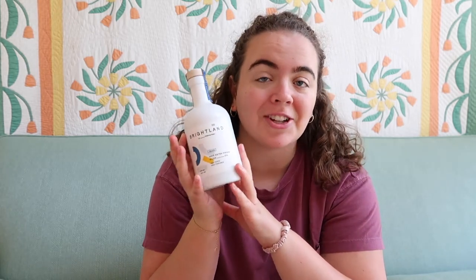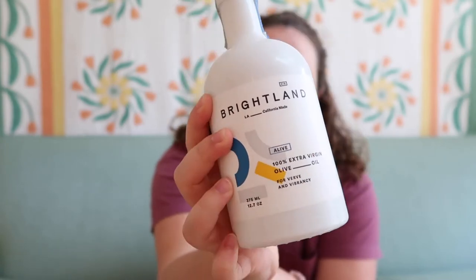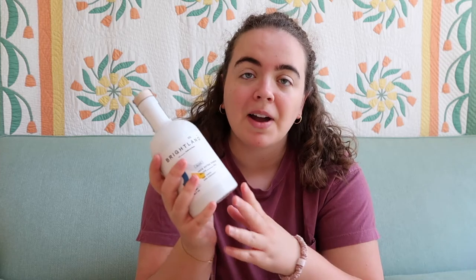Hi, welcome to Garland Collections. My name is Annabelle and today we're doing something new — a Brightland olive oil review. I actually bought this bottle of Brightland olive oil because I wanted to do this video. I got the Alive; they have different flavor profiles for their olive oils, including ones with a garlic infusion. I tried to get the most simple olive oil possible so that I could use it in many different ways.